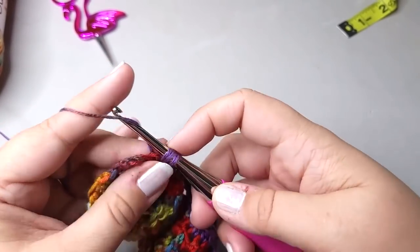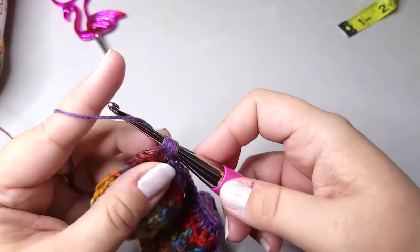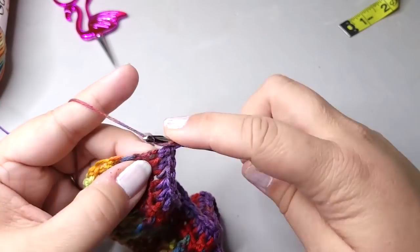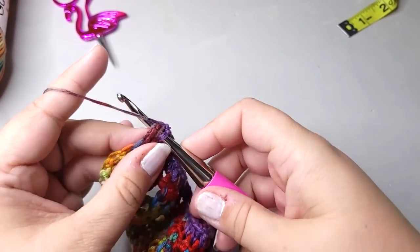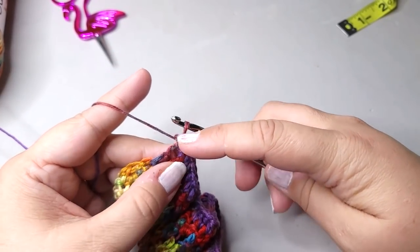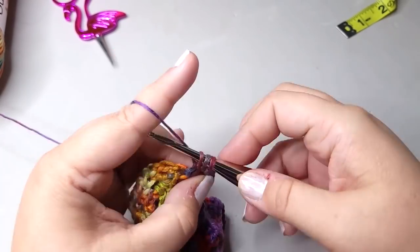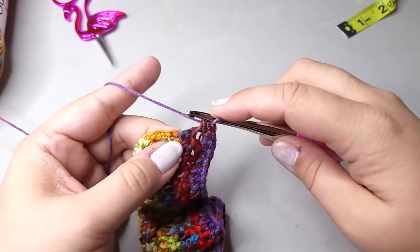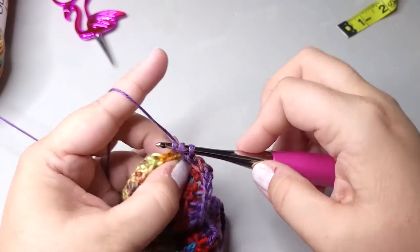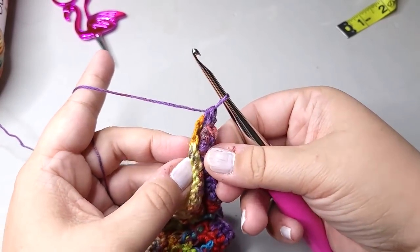Now we're almost to the end of the row. We get to this last stitch — we're going to put our half double crochet, and then another half double crochet, because now we're going to go across the short end. We got two half double crochets in that last stitch to get us started going this way. Across here just put a half double crochet where you can find a space. Right now I'm about in the middle — if you fold it in half, you're about in the middle. That's where we're going to put our tie.